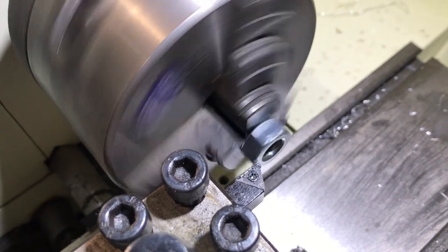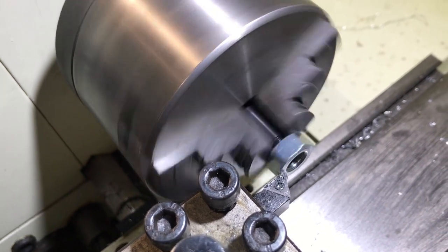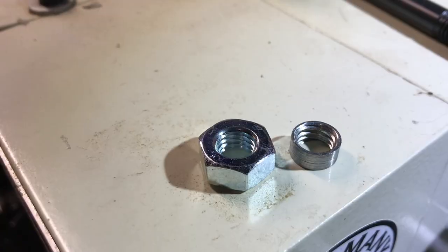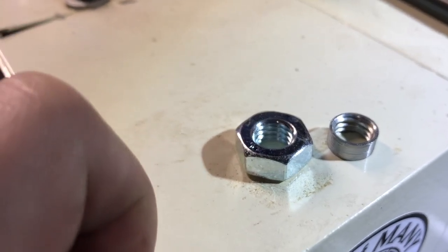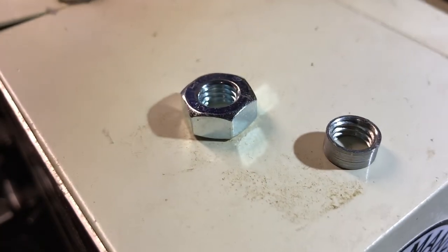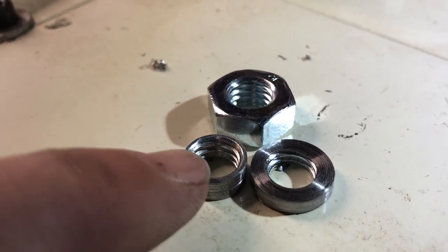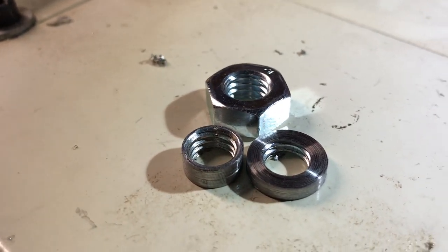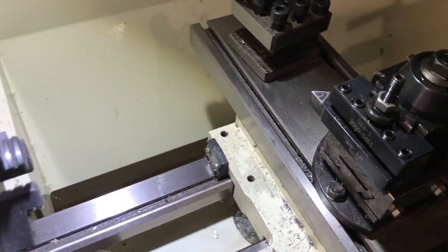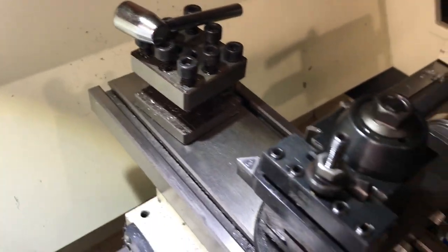Making my first part on the new lathe. I had to turn down the thickness of a nut — started with an M10 1.5-pitch nut and turned it all the way down. Someone transposed some numbers, so instead of making the right part they made the wrong one, and I had to recut another nut. Why did I turn down a nut? Because I wanted to install a quick-change tool post instead of the standard Chinese model. Success.